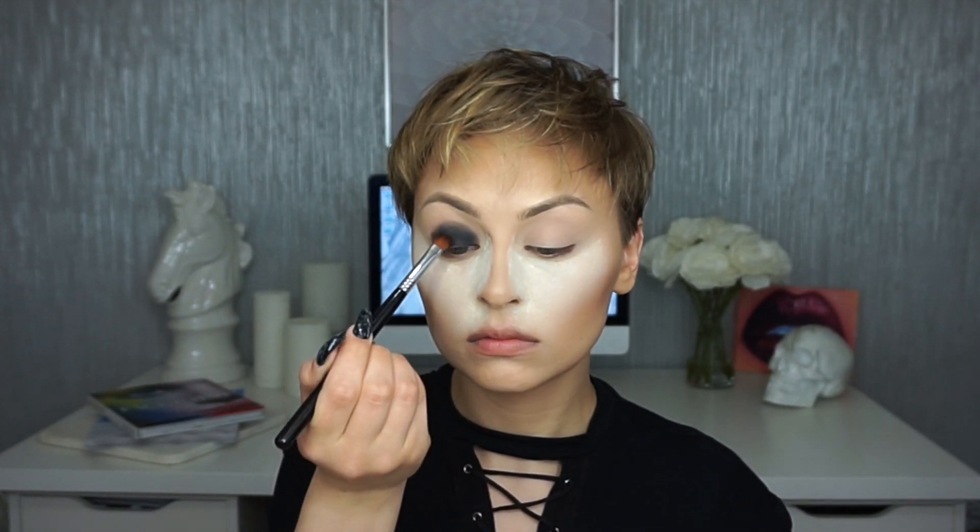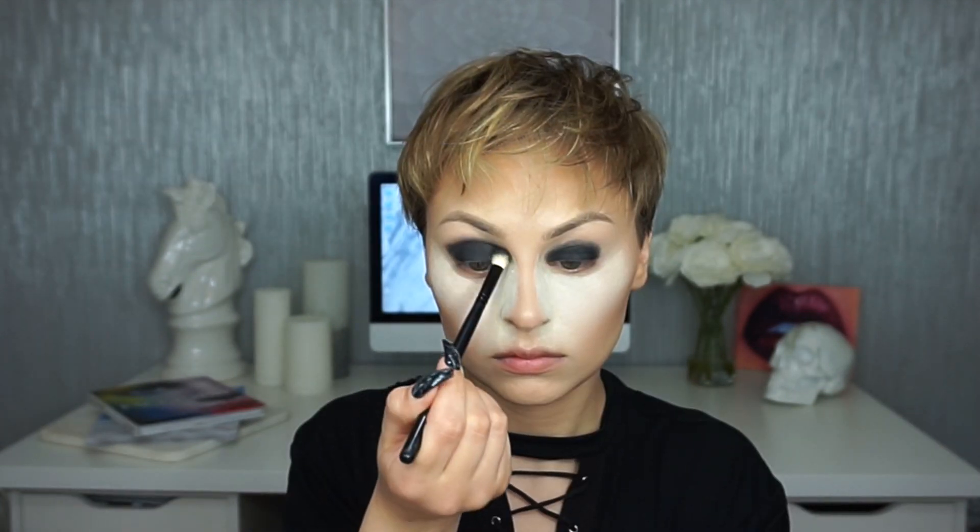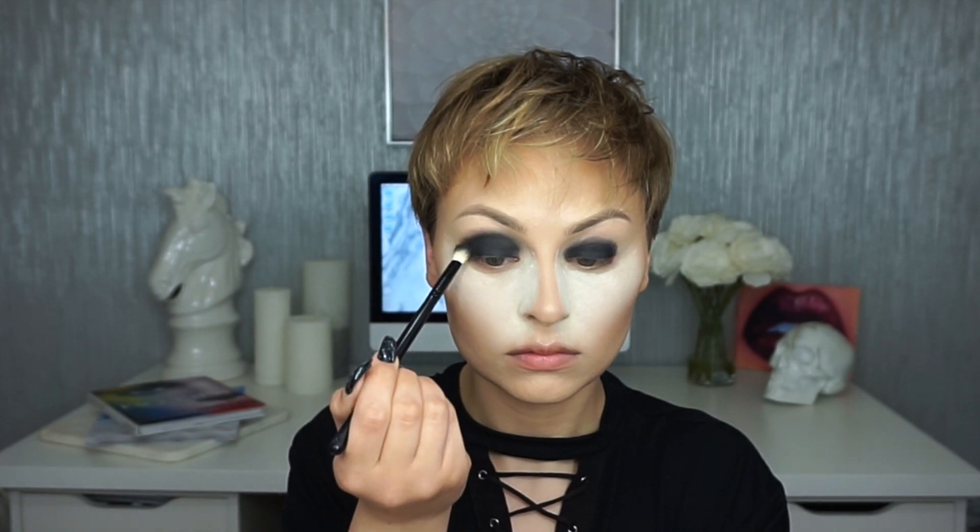You could also use a gel or cream base underneath this, which is definitely going to make it really dark. I'm picking up a little bit more of that black onto a blending brush and just blending around the edges of the lid.